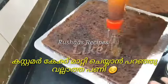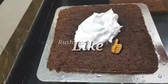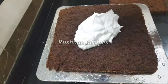A cake — normally it is not just a cake. It is a cake made for a customer.